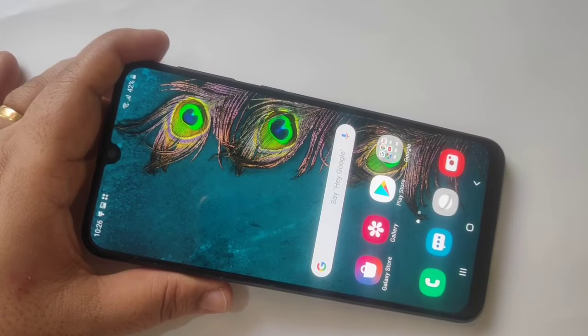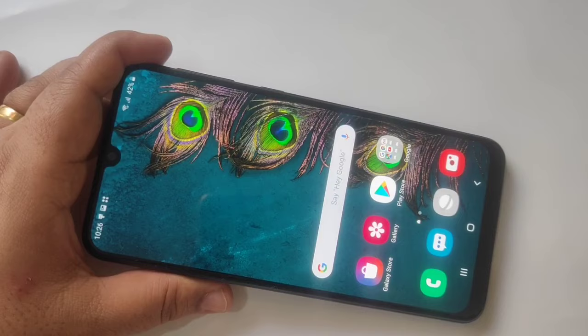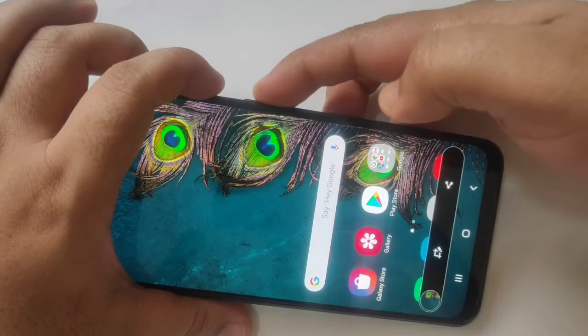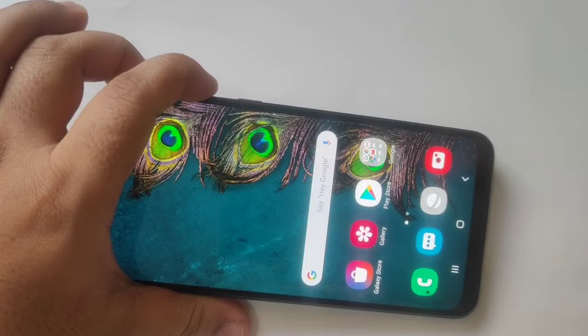Hello friends, welcome to my YouTube channel. Today in this video I am going to show you how to take a screenshot on this device. The first method is to press the volume down button and the lock button together. You can see the screenshot is captured.